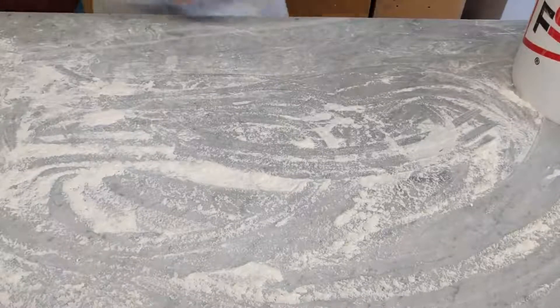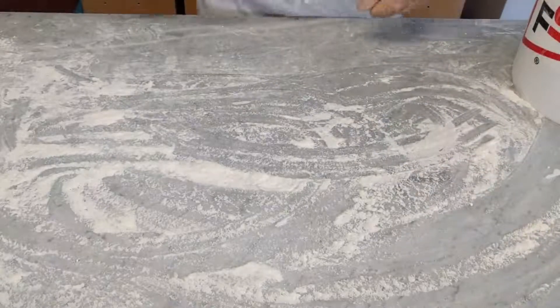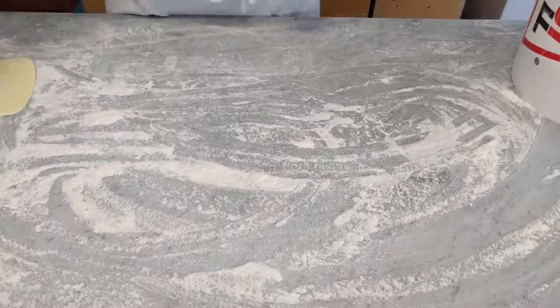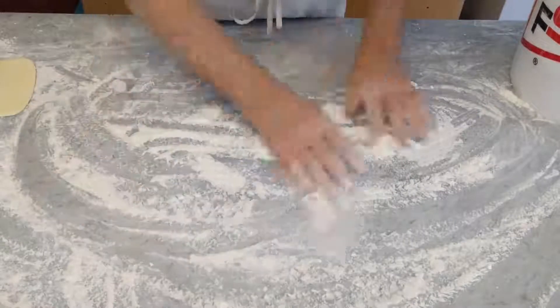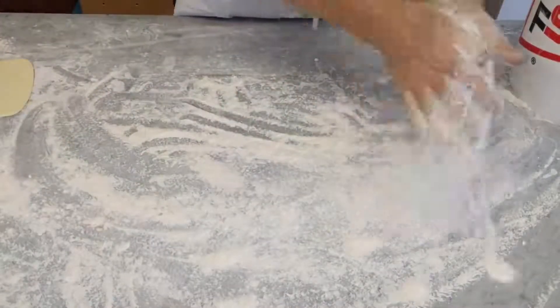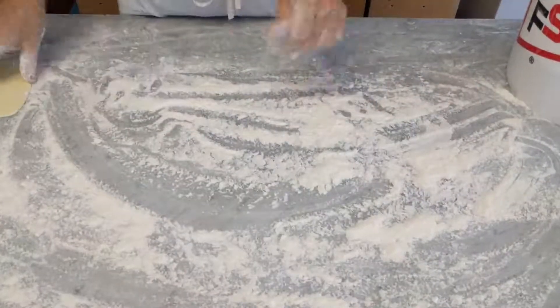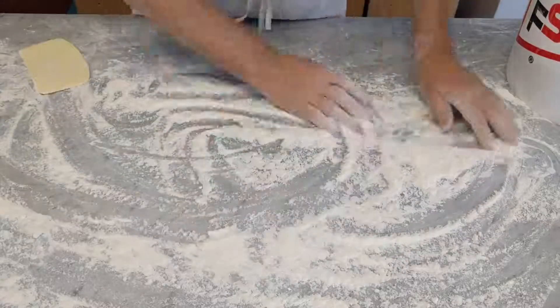It's 20 minutes into the mix and we're going for our first stretching or folding. You need lots of flour on here. I did wind up adding more water — it was just a bit too stiff for my liking.